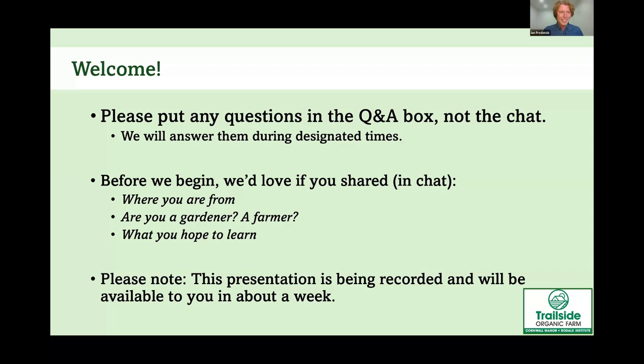To make this a little interactive and fun, I'd like you to put in the chat: number one, where you're from; number two, are you a gardener, a farmer, or just starting out; and number three, one thing you hope to learn today. Also, we are recording the presentation right now, and you'll be able to view it in about a week on the education tab on the Rodale Institute website.